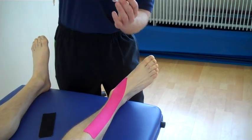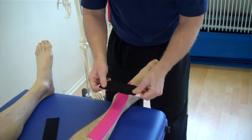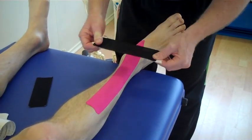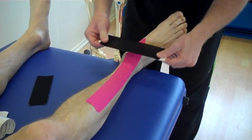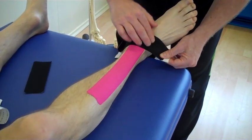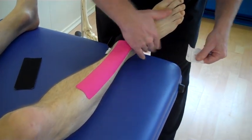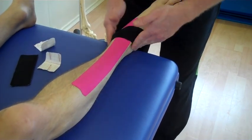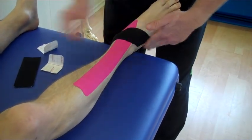Peel back as shown, and this time we're going to put maximum stretch onto the tape. If the pain is located here, we're going to come across — think about an X — we're going to form an X shape, come across. The last bit we're literally going to feed out with no stretch on the tape at the ends.